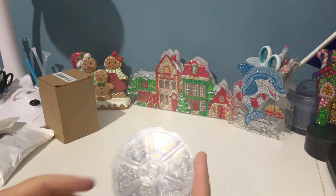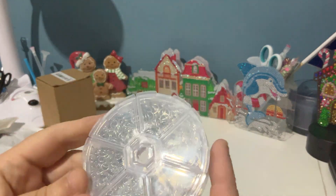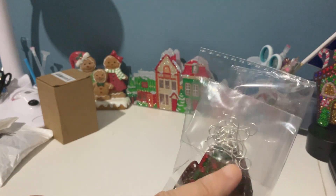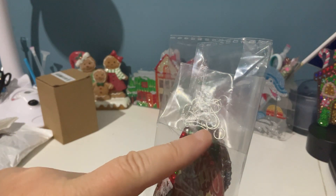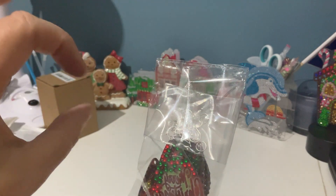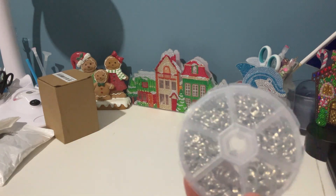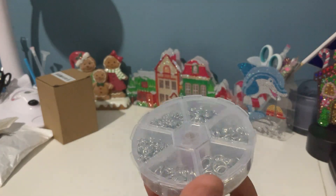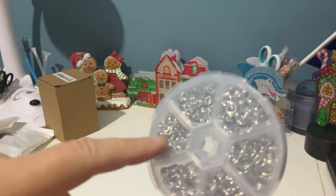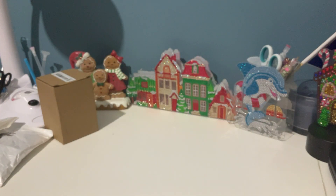The next thing I got was some jump rings for my diamond painting earrings. Some of the diamond painting earring kits come with jump rings and hooks but they don't have enough, and sometimes you need two so that your earring faces outward rather than sideways. There are 1,390 in this pack and they're all different sizes, ranging from really big to really small. That will come in handy for my earrings.